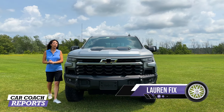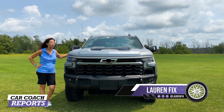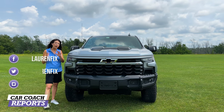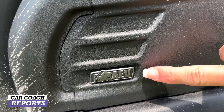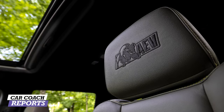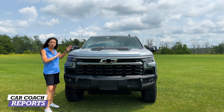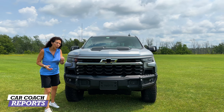Welcome back to the channel, I'm Lauren Fix and this is the 2023 Chevy Silverado 1500 Bison Edition — it's a ZR2. What's cool about this truck is that the Bison Edition partners with American Expedition Vehicles, or AEV. You're going to see a lot of AEV products on this vehicle because it's designed for off-road. It's got great towing capacity, it offers a lot, and there are a lot of competitors in this marketplace.